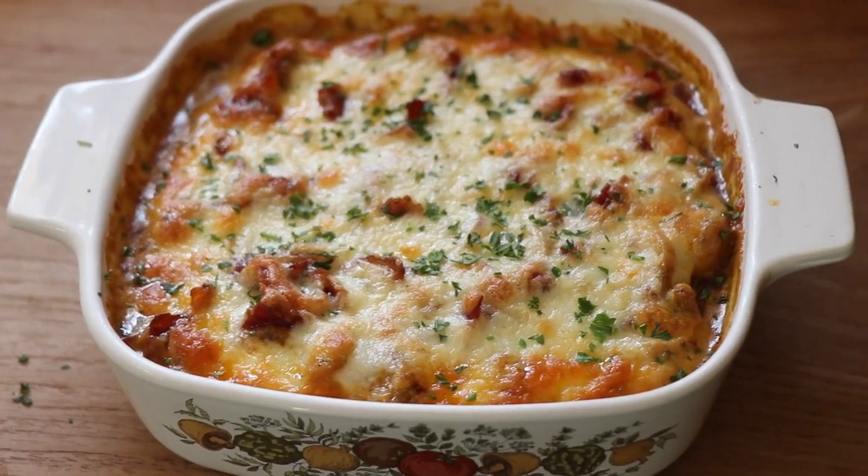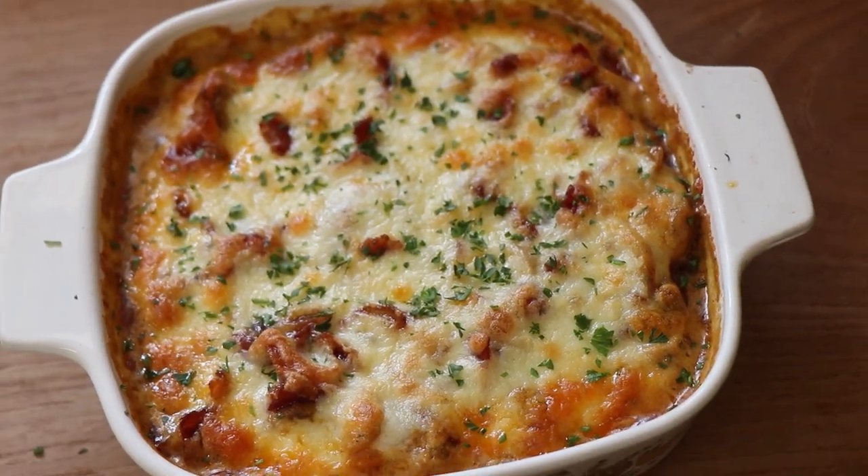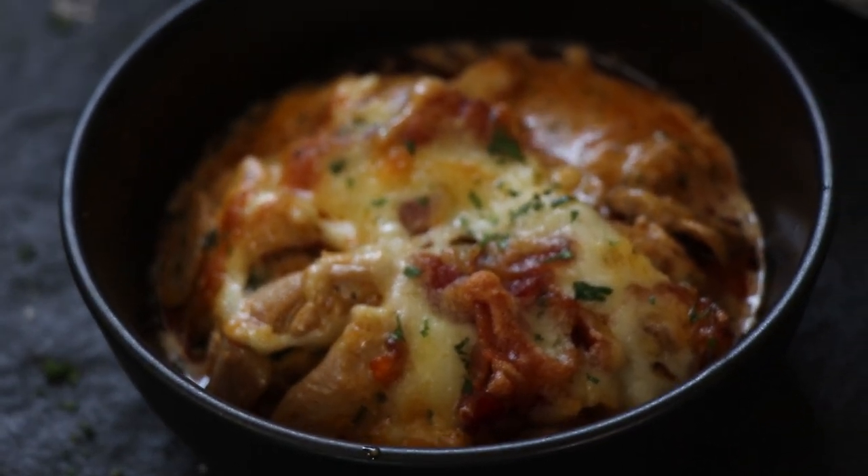Horns up and welcome to a brand new episode of Headbanger's Kitchen. Today's recipe is cheesy, creamy, it's got bacon in it and it's got chicken as well. We are going to be making a keto chicken casserole — and this isn't just any old casserole, this is a cheesy chicken bake. And my wife Dipti is going to join us later and taste test this with me.